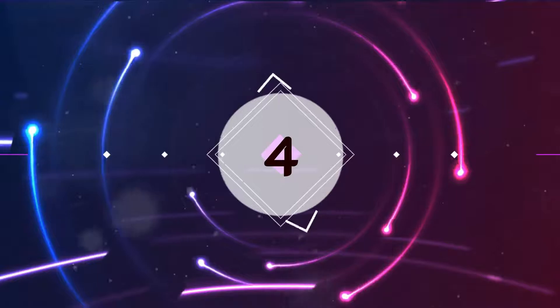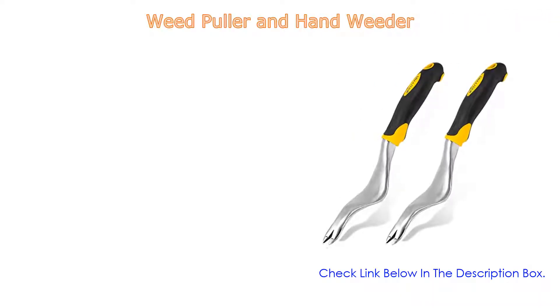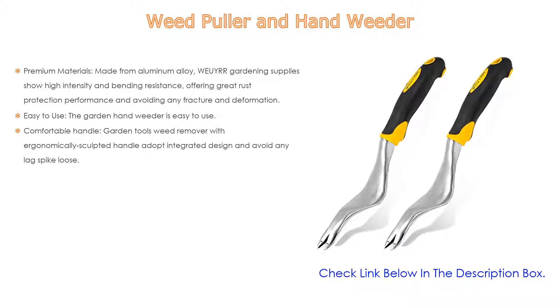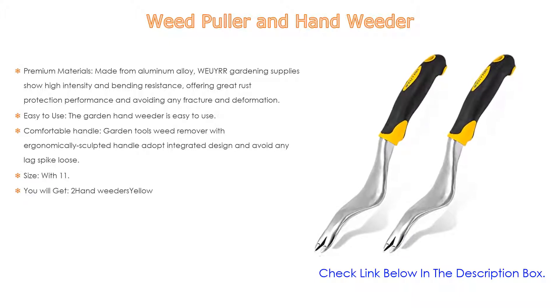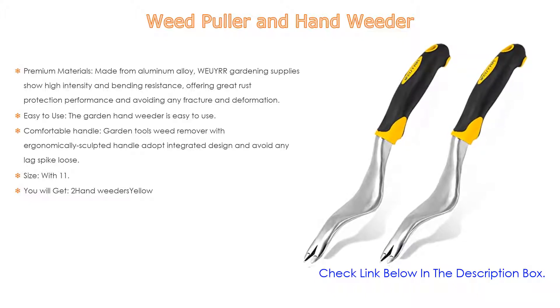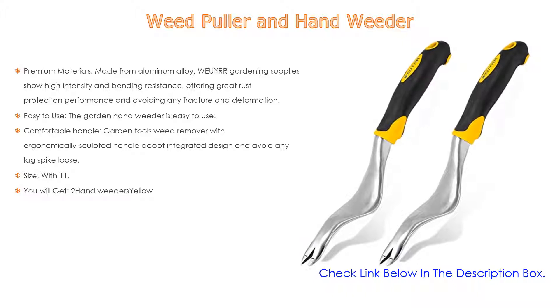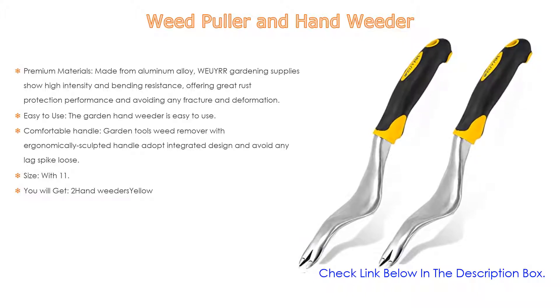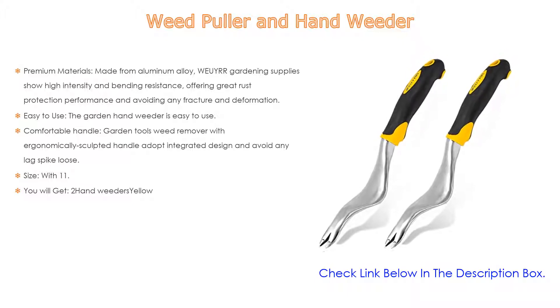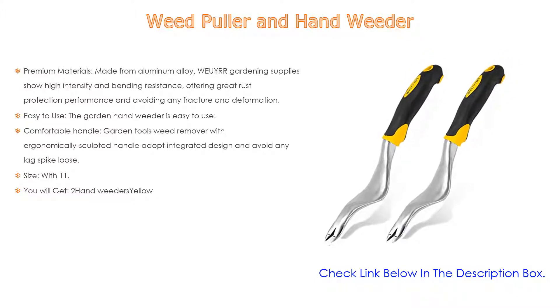Number 4. Based on user ratings, this weed puller and hand weeder comes in at number 4 on our list. It has many features as well. Importantly, premium materials — made from aluminum alloy. Warrior gardening supplies show high intensity and bending resistance, offering great rust protection performance and avoiding any fracture and deformation. The integrated aluminum pull makes it easy to enter the root of dandelions and other weeds, while protecting the surrounding plants — an innovative and practical tool for gardening.